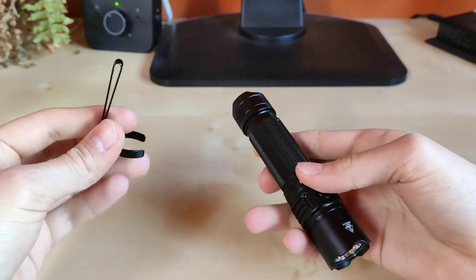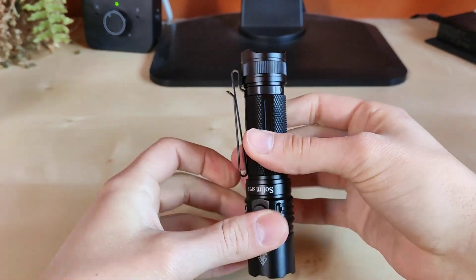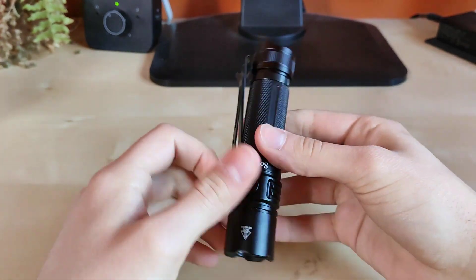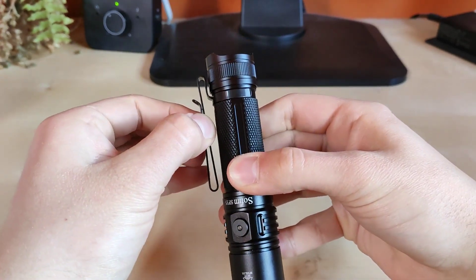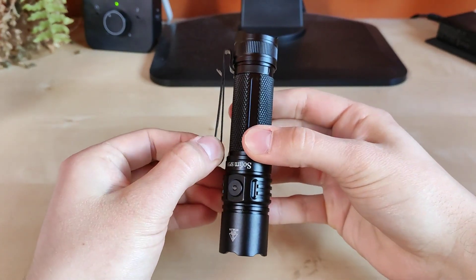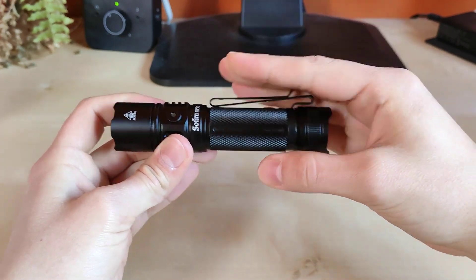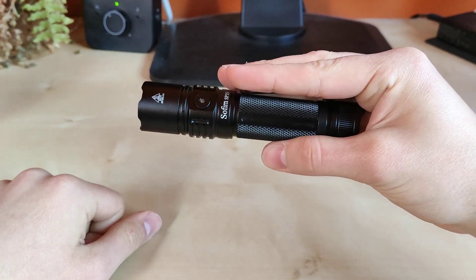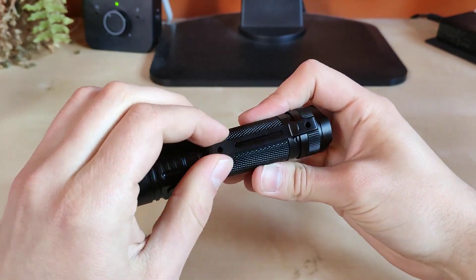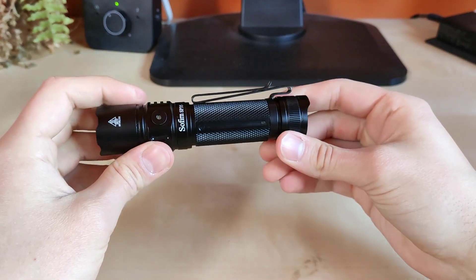Let me show you the clip. The clip is actually press fit, so a little extra force to ensure that the clip stays nice and tight, and truly it does. This is bi-directional, so you can either clip it to your pocket or belt, or to your cap so that you can use it as a head torch. It's a very nice addition. The clip is high quality and sturdy, so it won't detach from your flashlight easily.